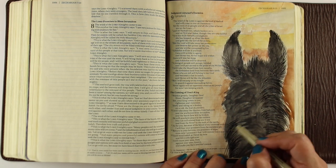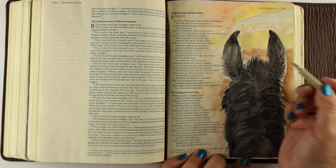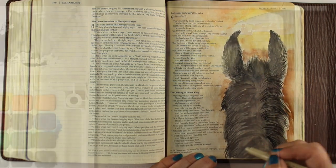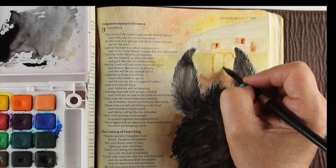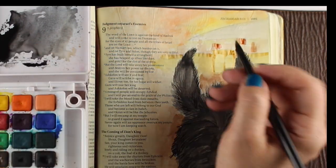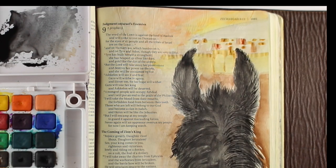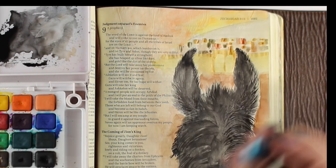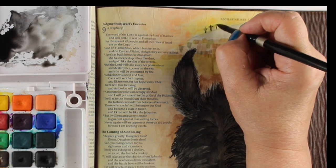In the description I always have a link to whichever Bible I'm using, plus links to all the Bibles I use, as well as the paints, brushes, and all of my general supplies. I'm also working on building a Bible journaling website right now, so I'll have all that there when it's finished with more information, since I don't really do much on my blog anymore for Bible journaling.